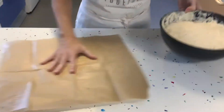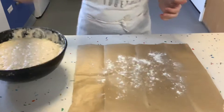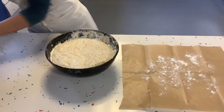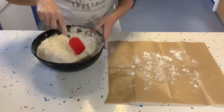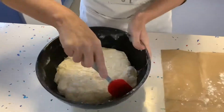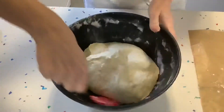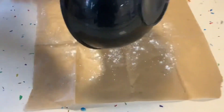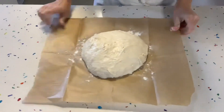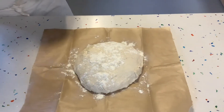We will also need a bit of baking paper, a little bit of flour to sprinkle on the baking paper, a little bit on the sides of the bowl, and then with a spatula or a scraper just bring it down.